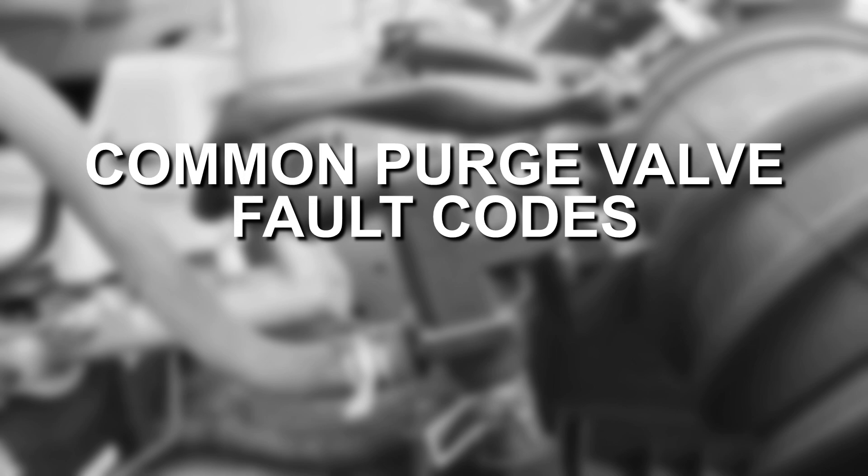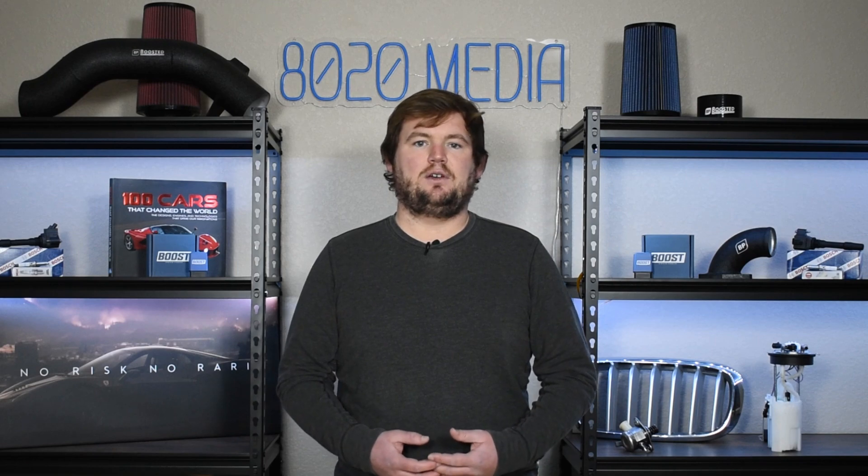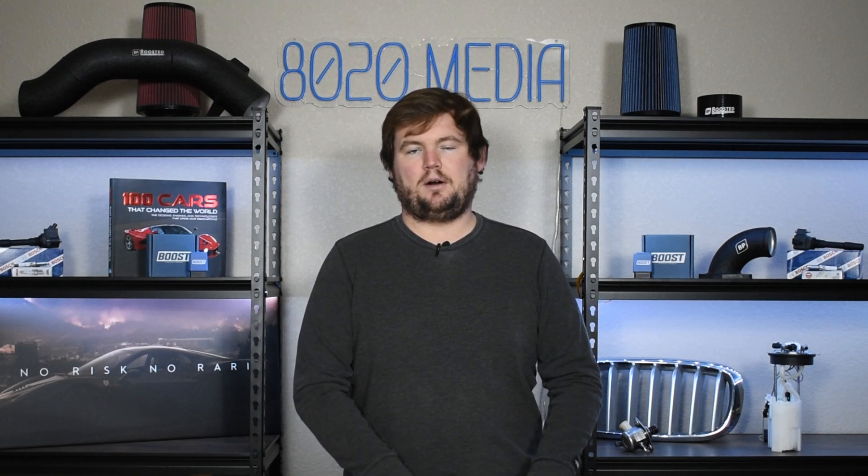A couple of the common fault codes with issues involving the purge valve or purge solenoid include codes ranging from P0440 all the way up through P0459. Any of those roughly 20 codes all indicate issues with your vehicle's evaporative emissions control system or EVAP system. If you're getting any of those codes, that could certainly point back to an issue with the purge valve or purge solenoid.